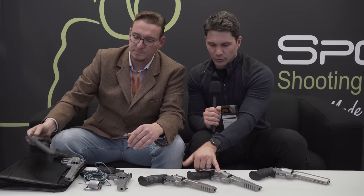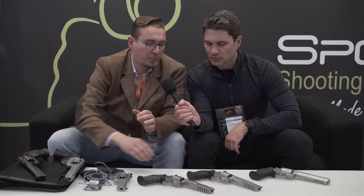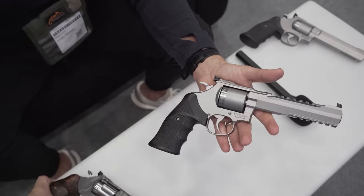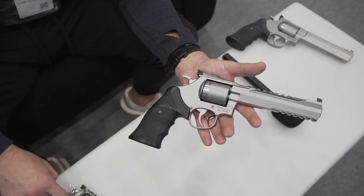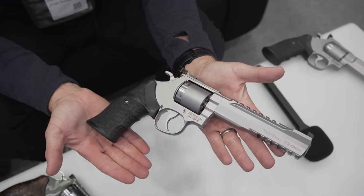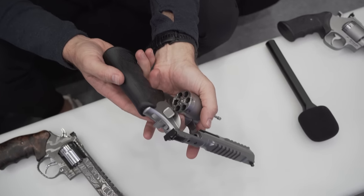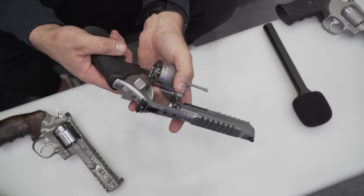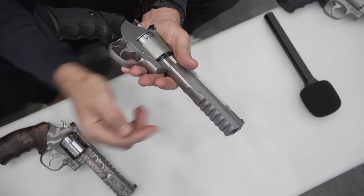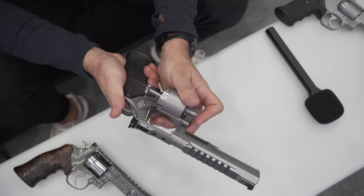What about these two right here — are these the same gun just with a Picatinny rail on the barrel? For special sport shooting we have the Tactical Division model, which has a Picatinny rail on the top and on the bottom. It has an unfluted cylinder — many people in Germany like this because it looks heavy. It's a modern style; I prefer this one for sport shooting.